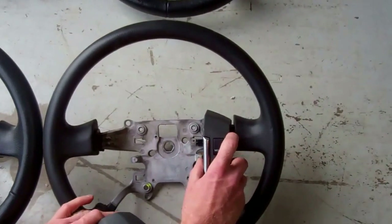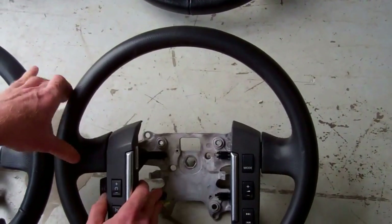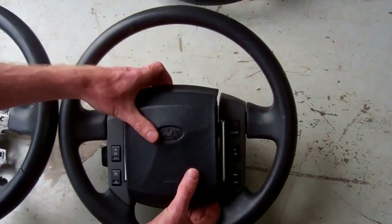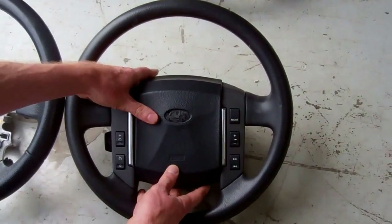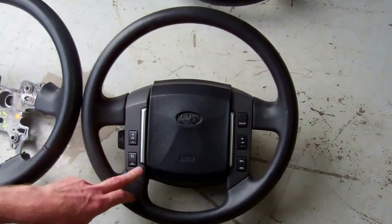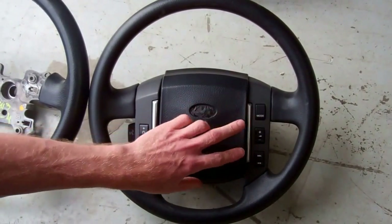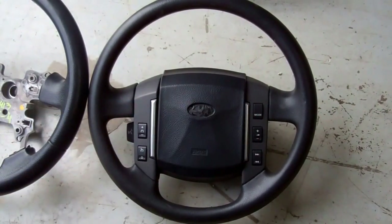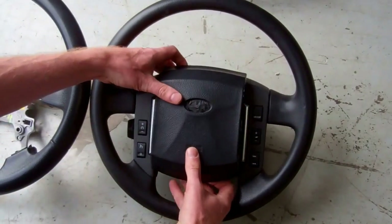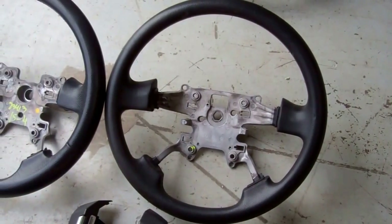Once you've got the airbag and the switch packs fitted, it looks exactly the same — it takes the same switch packs. These switch packs can be had with no switches at all on a Discovery 3 Commercial, and they go all the way up to the top of the range with three switches on both sides. But this is the most common configuration with three switches on one side and two on the other.